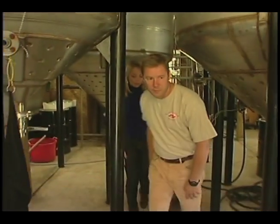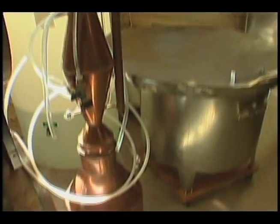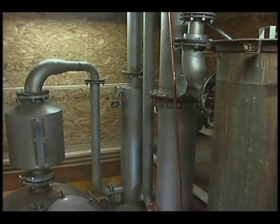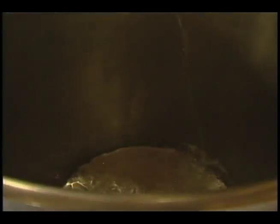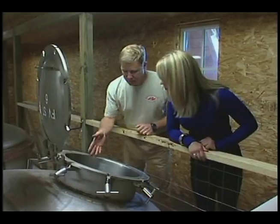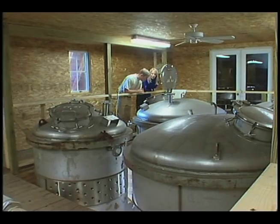So here's where we start the rum. The molasses comes to us in 55-gallon drums. We then dilute it with our spring water. We add some nutrients and some yeast. The yeast eats the sugar that's in the molasses and creates carbon dioxide that's vented off, and alcohol. Then we pitch it into one of these fermenters here. Inside you'll see the molasses and spring water mixture. Smells great.